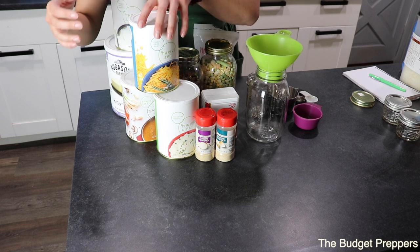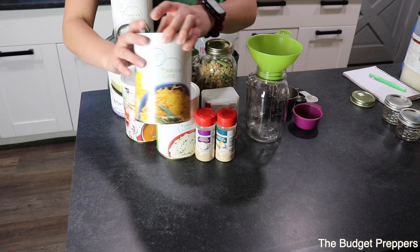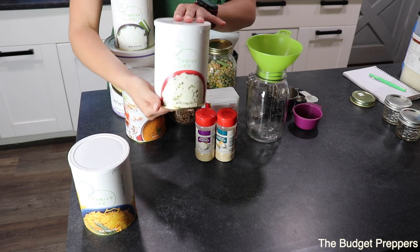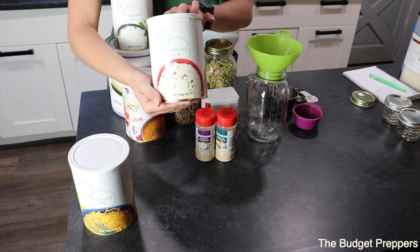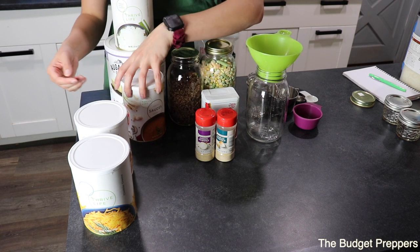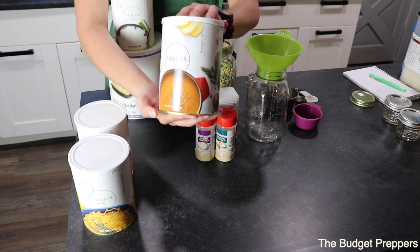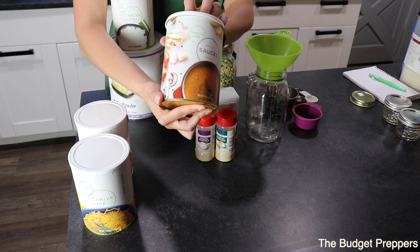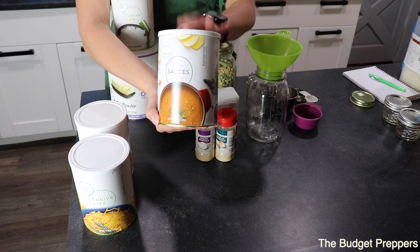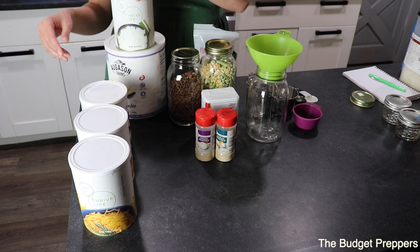The next thing of course is the cheese — I've got the cheese here from Thrive Life as well. We have mashed potato flakes, which is what we are going to use to make the mashed potato topping. We also have the sauce — this is Thrive Life's beef gravy sauce. Typically we use an English sauce but we are going to try this one out today and see how that holds up.